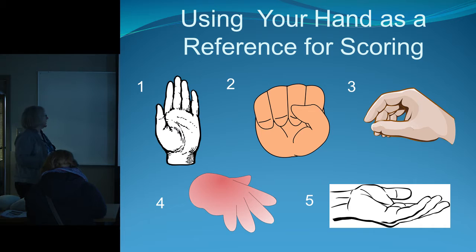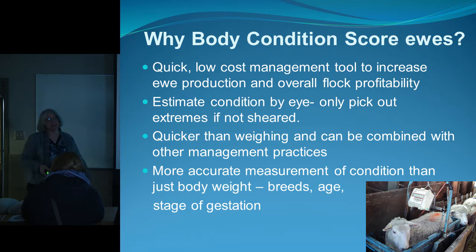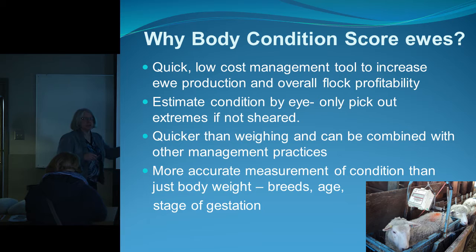Why do we body condition score our sheep? It's quick and easy, we don't need expensive equipment, and it's much better than just having an overall look at your flock. You can score a ewe and say 'this one's a two-and-a-half, it needs more groceries' — then separate her so she gets the feed she needs. It's also quicker than weighing, and more accurate because of age difference, breed difference, and gestation condition.